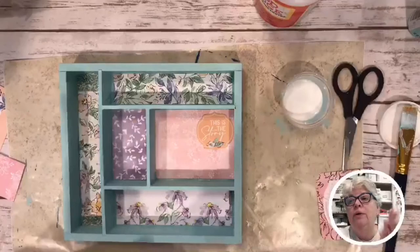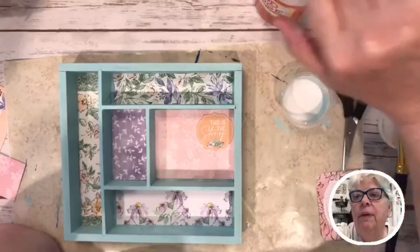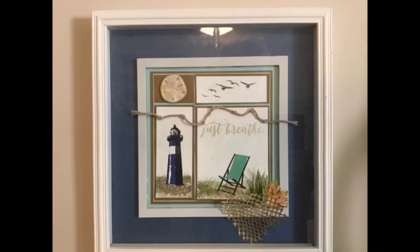Let me show y'all some pictures I took of another shadow box I made. This one uses Stampin' Up papers I cut out, and I used a lot of Stampin' Up materials. It's hanging in the EBR — the Emotional Baggage Room — because it's kind of a nautical theme out there. I put 'Just Breathe' on it and you can make it dimensional. Here's another one — not technically a shadow box but a shadow box effect using an old frame I painted white, with panels put together.